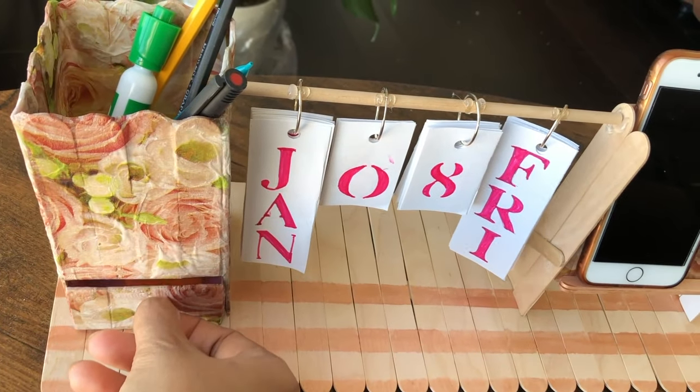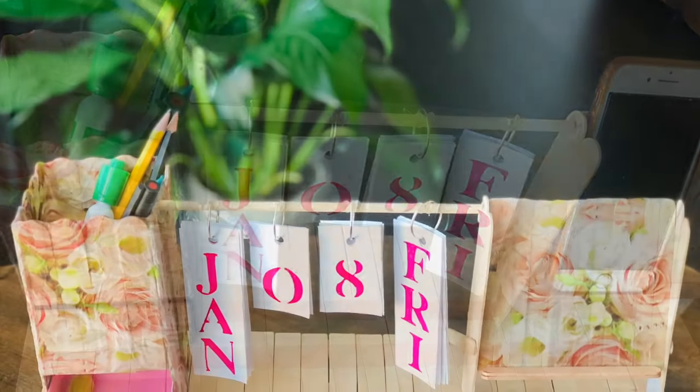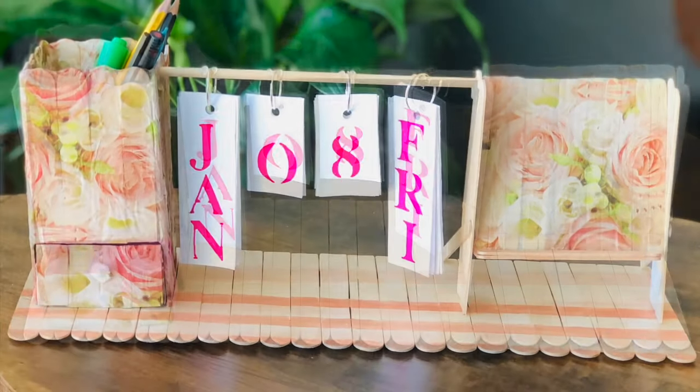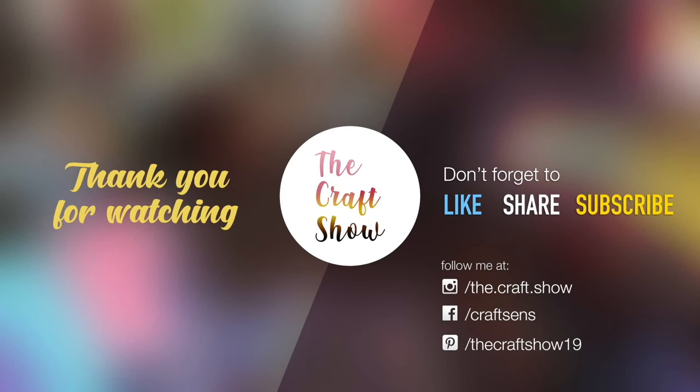That's it for today, hope you've enjoyed the DIY. If you did, please hit the like button and share it with your friends and family, and please don't forget to subscribe. Thank you.